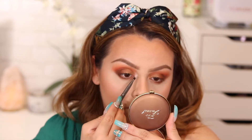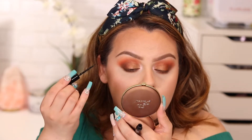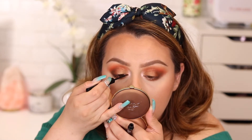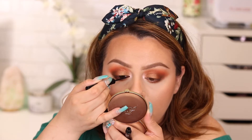Time for eyeliner — I'm using the NYX Matte Liquid Eyeliner in Black. I was debating between a wing or just a line, and I decided to just do a line so the focus stays on the eyeshadow. I feel a wing would take away from it a little. I already curled my lashes, so now I'm applying a thin layer of mascara before putting on my false lashes.